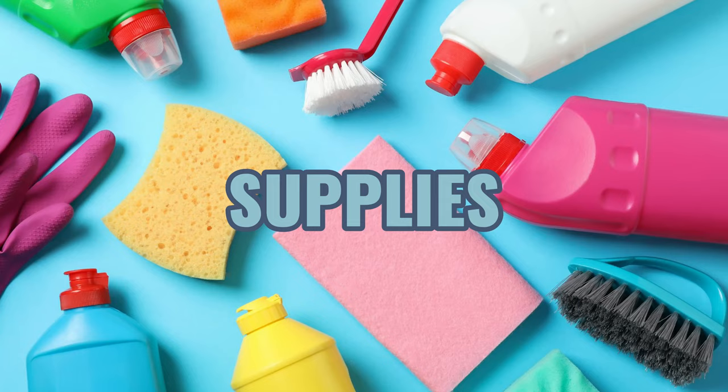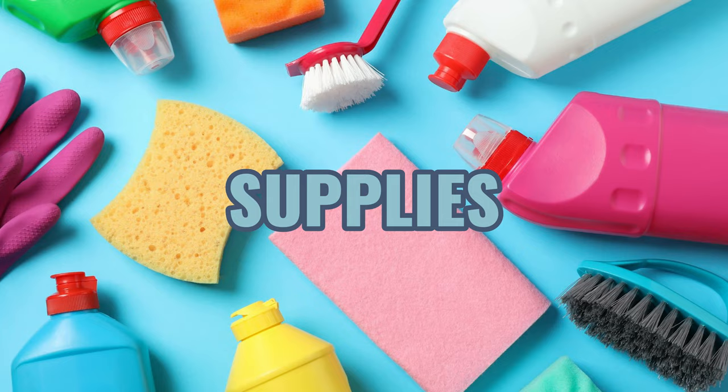First you want to get your supplies. Some of the things I like to use are a magic eraser — this is great for white soles or even white shoes. You also want to get some simple supplies like some water, a rag that you don't mind getting dirty, a few brushes, and even a toothbrush.